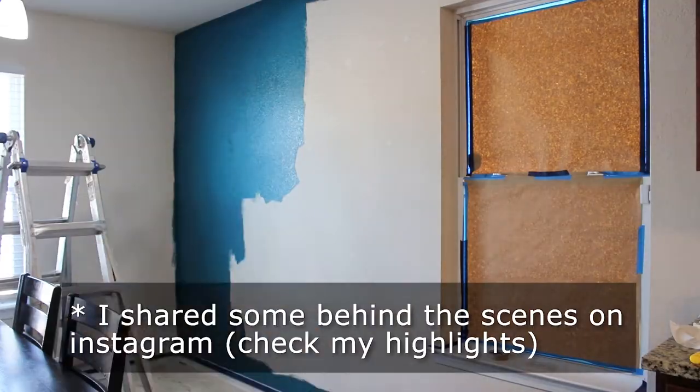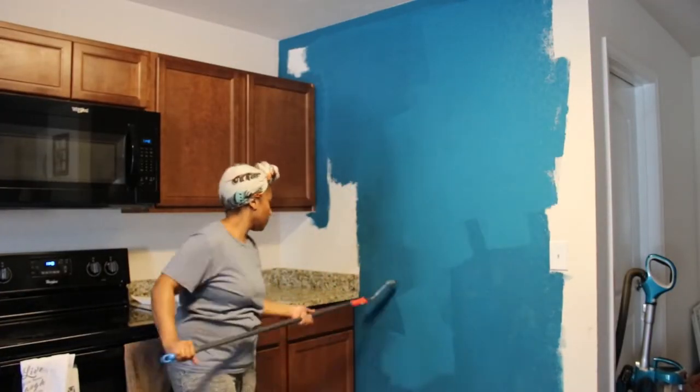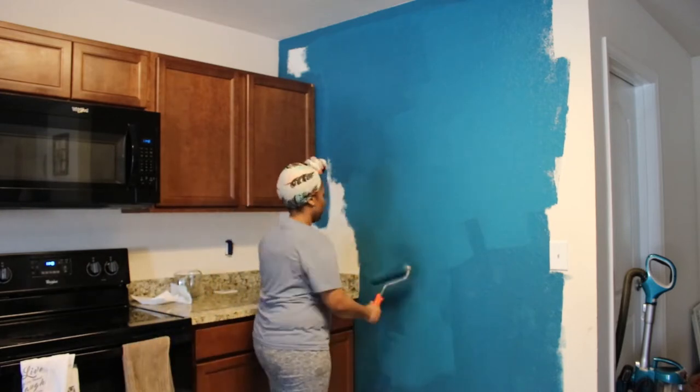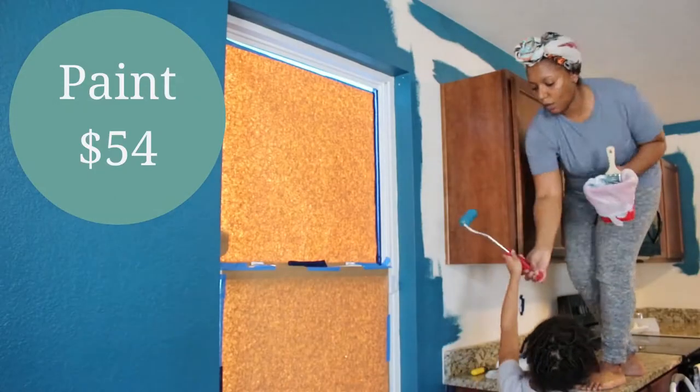As we go through the video, you'll see pop-ups with the cost for each DIY or update that I did. And at the end of the video, I'll give you the total cost of the entire makeover.